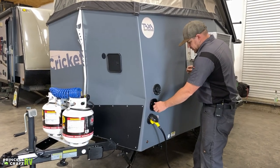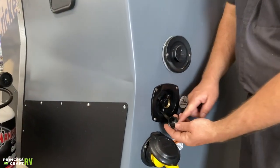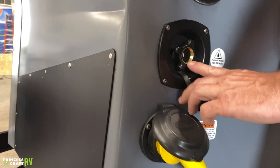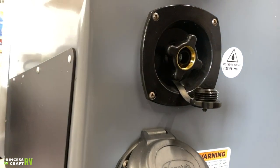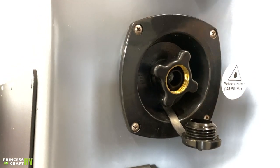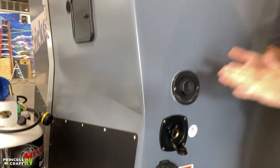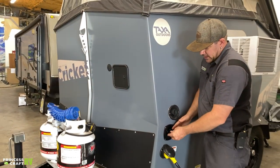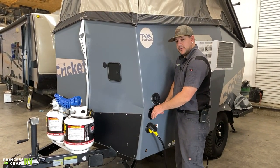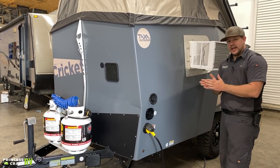Just below the Truma vent, you've got your city water connection. To hook up, just unscrew the cap and connect directly with a water hose through a pressure regulator. Taxa says 125 PSI max, which is a lot of pressure — we like to see no more than about 55 PSI, but as long as you stay within their 125 max standard, you shouldn't have any issues.